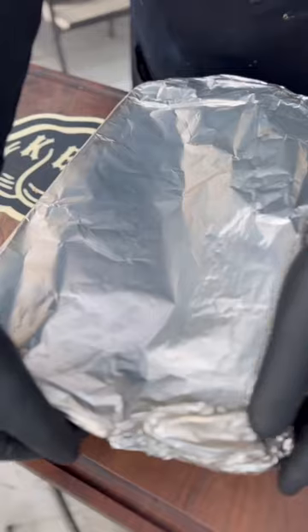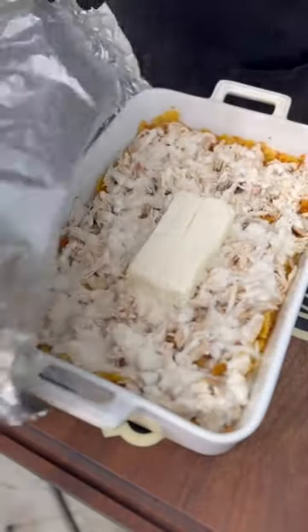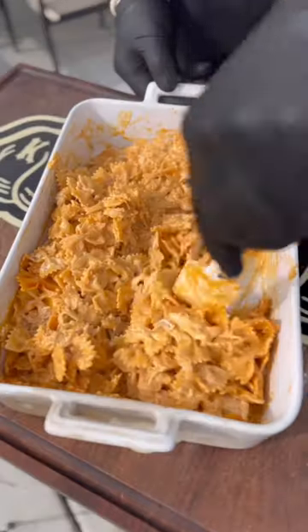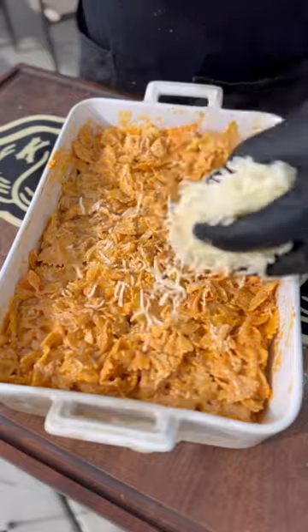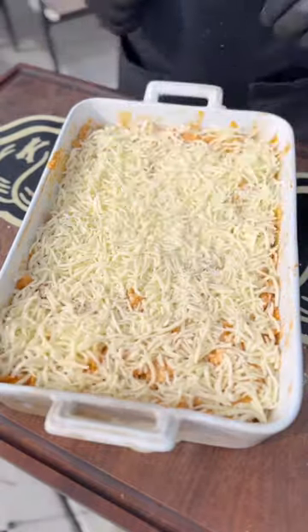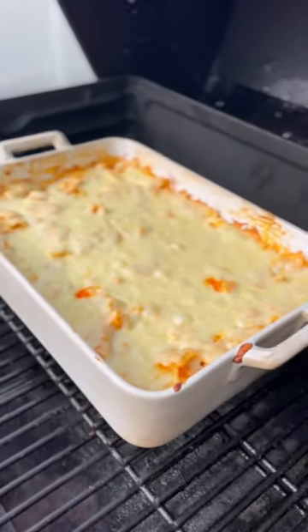375 degrees for 45 minutes — that's enough time to get those noodles to cook. This is one of those cooks where it's covered most of the time, so it's not going to be smoky, but you're using the Traeger as the heat source. Mix this all up, add as much mozzarella cheese as you want, put it back on uncovered at 425 degrees for 20 minutes, and this is the end result.